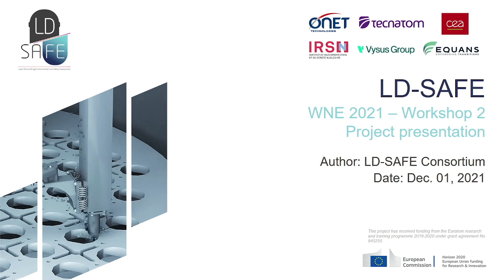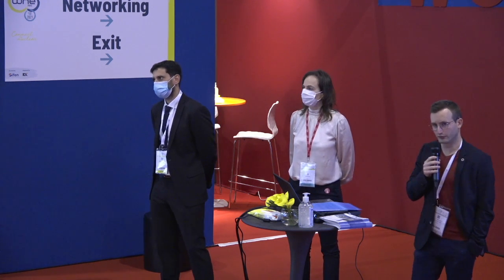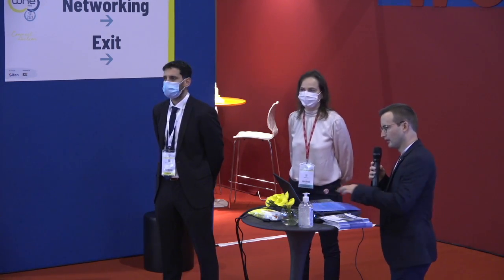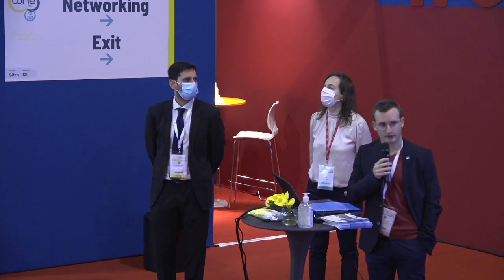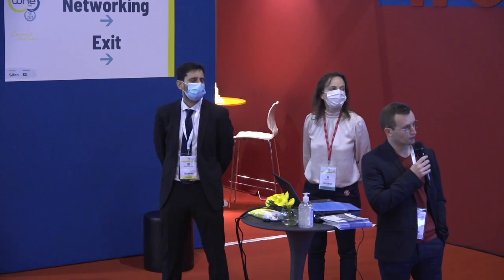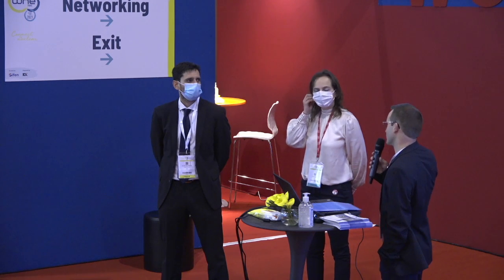Good morning everyone. Thank you for being here today. I'm the LDSA project manager, and Johanna Doyen from CEA and Jesus from Technatom will present the LDSA project this morning. First we will do a brief introduction of the project, then present the cutting techniques, the main organization of the project, and conclude with some safety aspects.